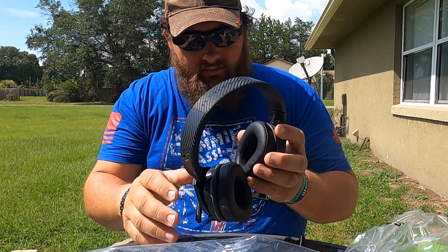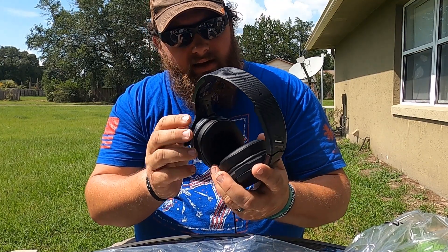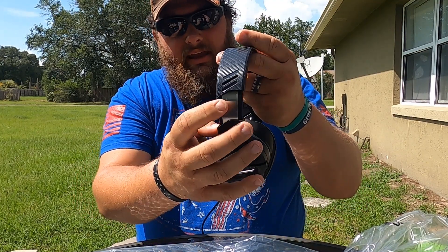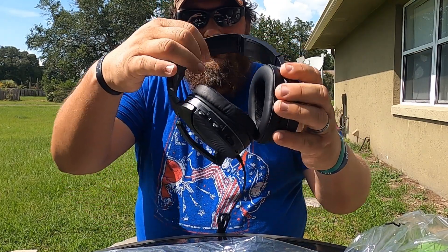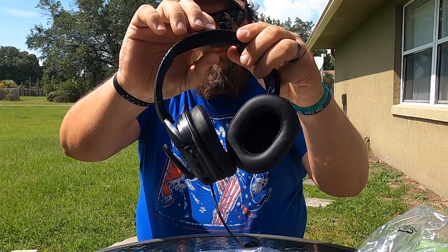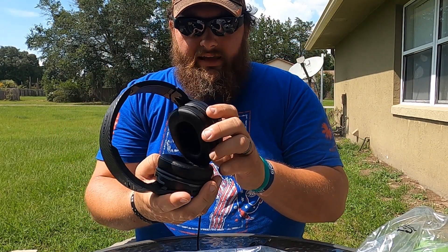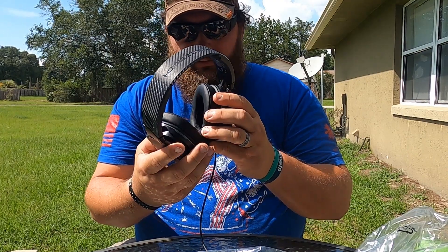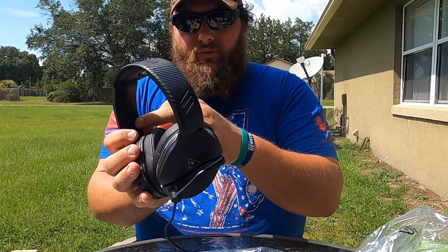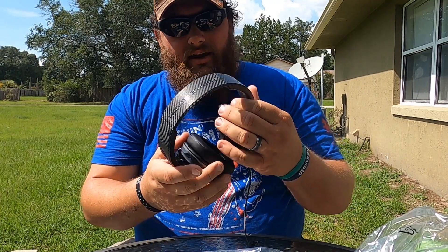It's got silicone inside — just one side. That is nice. There's the band for the extra durability. It's got a head piece, like a little cushion thing up here. I usually have my hat on so I probably won't even notice that. And then it's marked R for right, L for left. It's got Turtle Beach on the top.